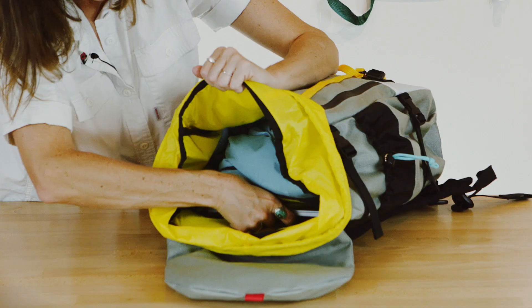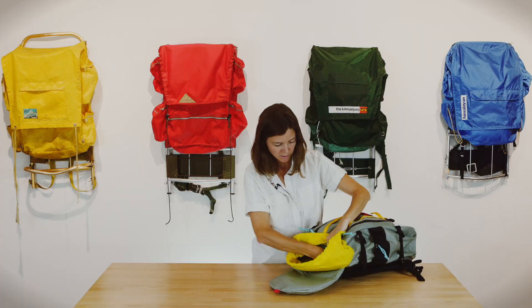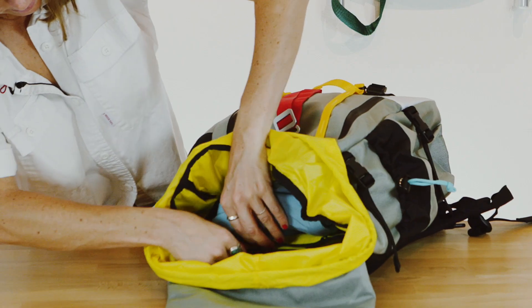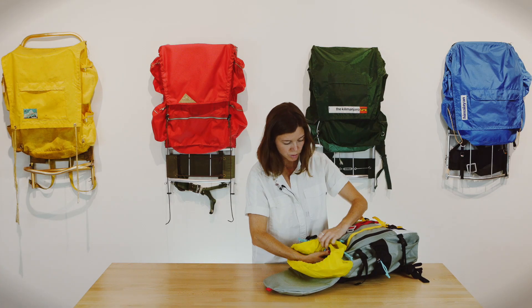The main compartment of the pack has a laptop sleeve which can hold up to most 15 inch laptops. It can also house a hydration bladder with an exit port. On the front of the laptop sleeve is a zippered compartment for pens, pencils, and charger.